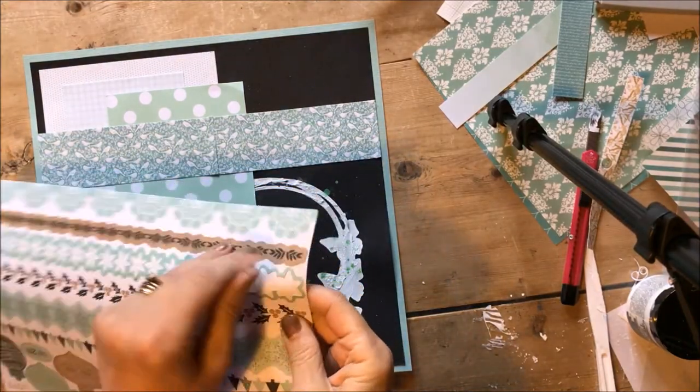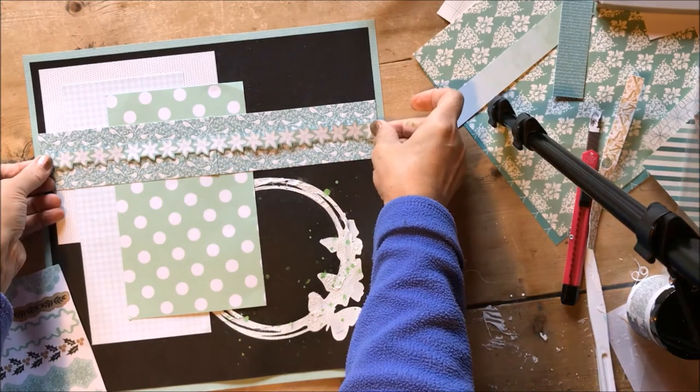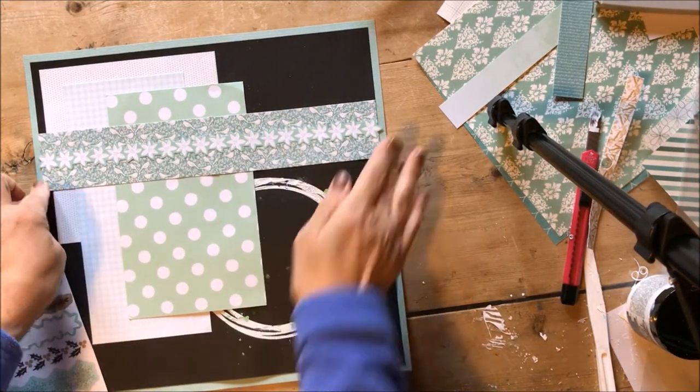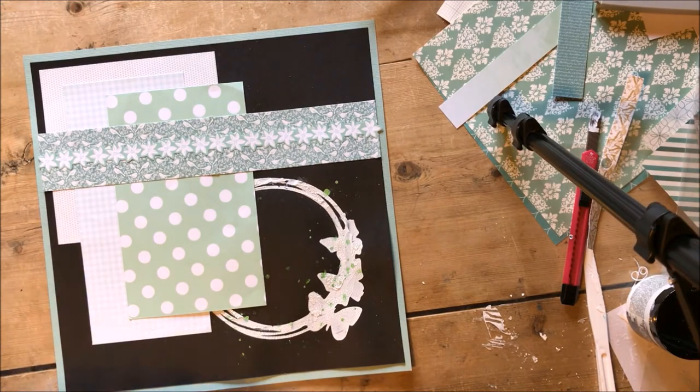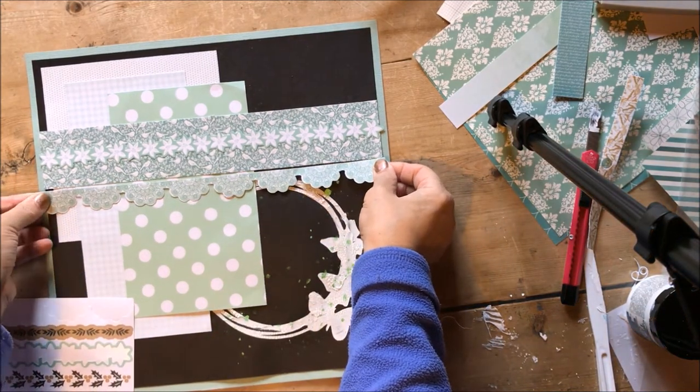Once I was happy with how the paper looked, I added a flower sticker across the centre of the horizontal piece and also a doily sticker to the bottom of the same piece.